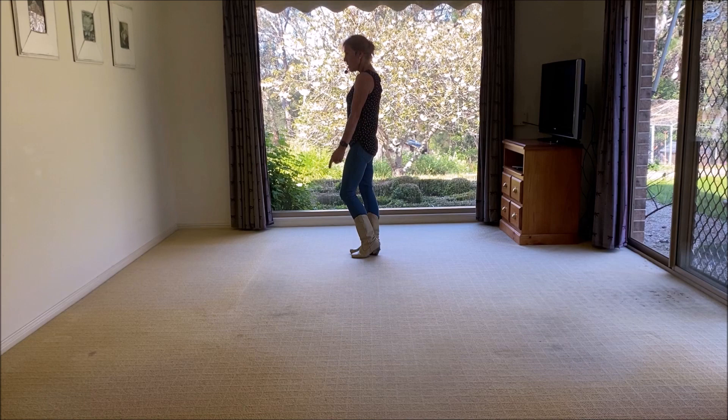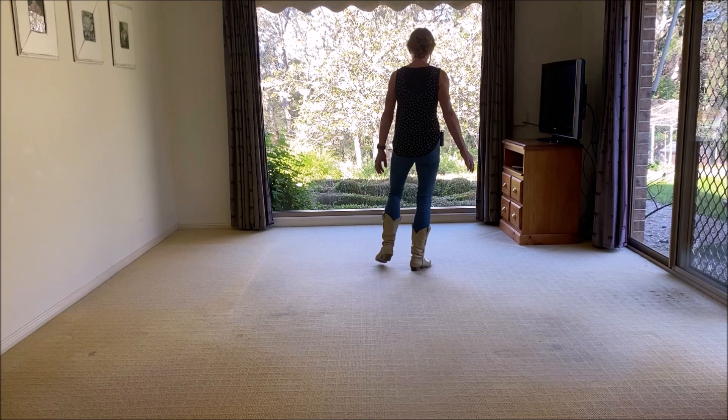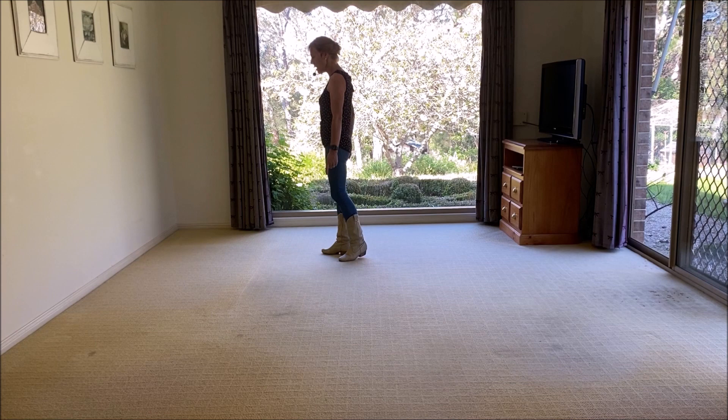You're going to rock forward on your left and recover right. Forward, recover, side. Cross, quarter, quarter. Cross, quarter, quarter — almost the same. Rock, recover, side — and that's on the diagonal — and across, quarter, quarter. Cross, quarter, quarter. So you've done seven, and eight, and.